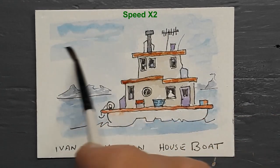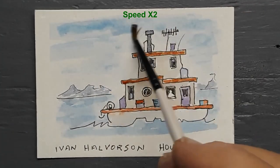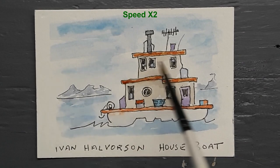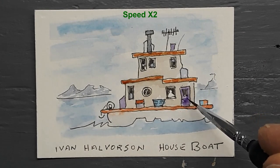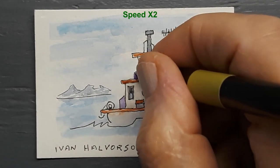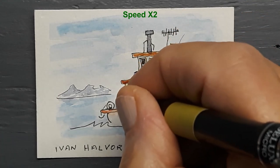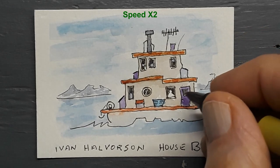I think it's a cute little boat with all of its antennas and plant pots and so on. It's like a little fantasy cartoon the size of a playing card.